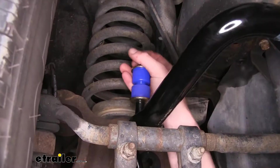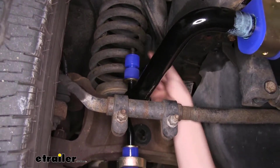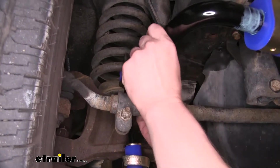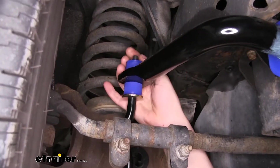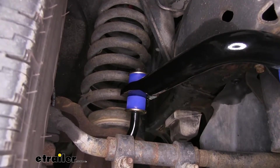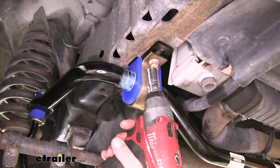We can then undo the top — take the nut off, take off the washer and one bushing. Lift your sway bar up, slide it onto the bolt, and then reinstall the hardware just like we did on the bottom. We're going to do this on the other side as well. We can now go back and tighten down our hardware.